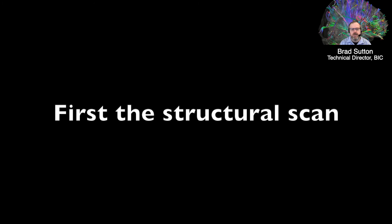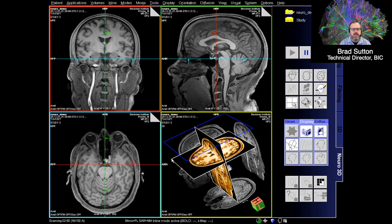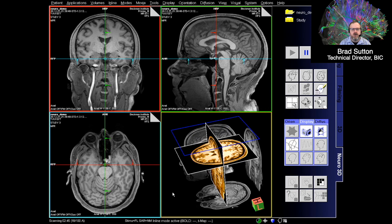Here is the result of the structural scan. You can see there's good contrast — lights and darks — revealing all sorts of structures in the brain. It was a full 3D scan at 0.8 millimeter isotropic resolution, so we can re-slice it and view it in many different orientations. You can even see the eyes in that image, so we get lots of information about everything in the head.